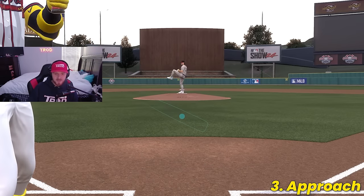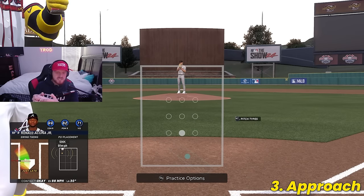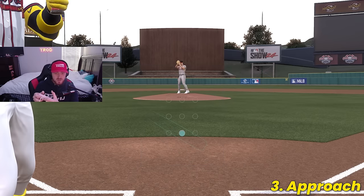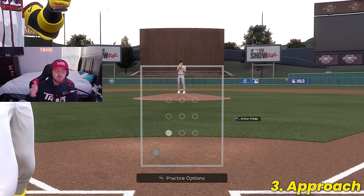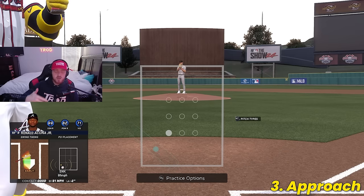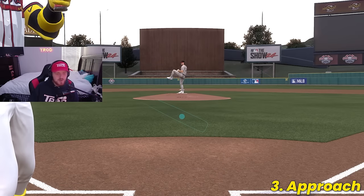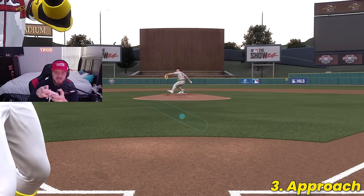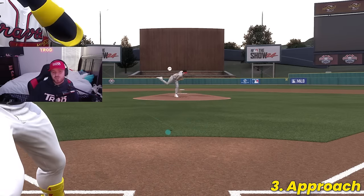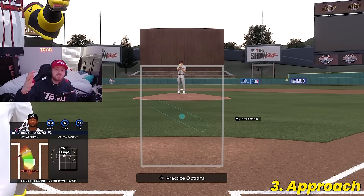For example, if I wanted to start my PCI up and in, I press the left stick in, go up to the top, and release — so no matter what, if I'm not pressing the stick, my PCI stays up in the top left. If I wanted to set up at the bottom of the zone, I press in, go to the bottom, and release. If you want to try the PCI anchor, I recommend starting with the low and in anchor — it will help with sinkers low and in as well as any inside pitch. Personally, I don't use the PCI anchor. I keep my PCI down the middle and give myself a little waggle — barely moving my thumb around center to get a timing mechanism to time up the pitcher. PCI anchor is purely up to your discretion, so give it a try and see if you like it.